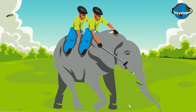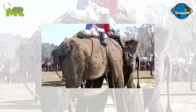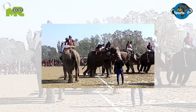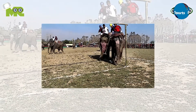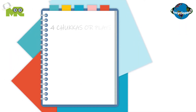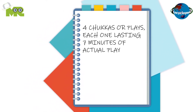One player rides the elephant while the other player sits behind him directing the rider. The game begins with an umpire throwing the ball in between the two teams. Once the ball comes into play, both teams start struggling for possession of the ball to drive it into the opponent's goal. Players are allowed to pass the ball among each other using their mallets only. A goal is scored when the ball is shot through the goal post, and every time a goal is scored, both teams change their halves. The game is played for four shakas or plays, each one lasting seven minutes of actual gameplay.